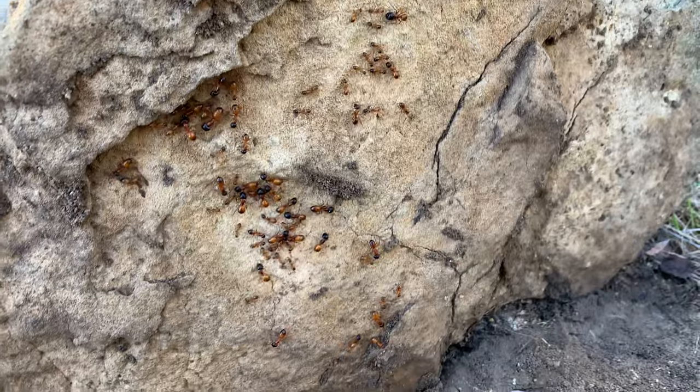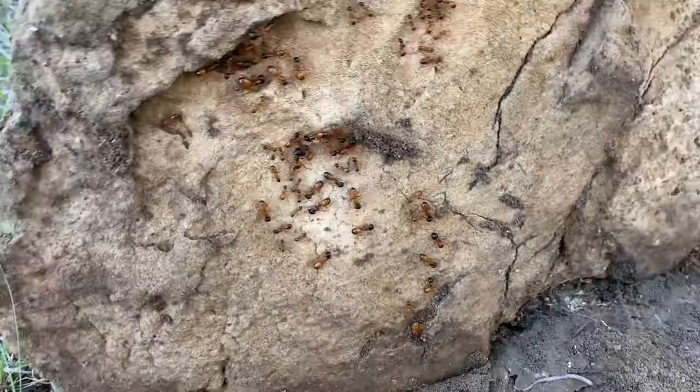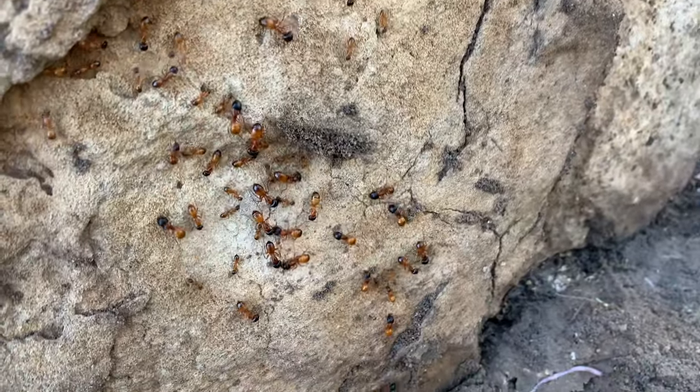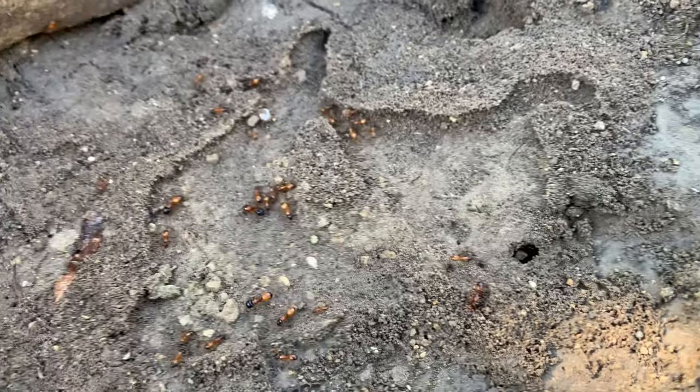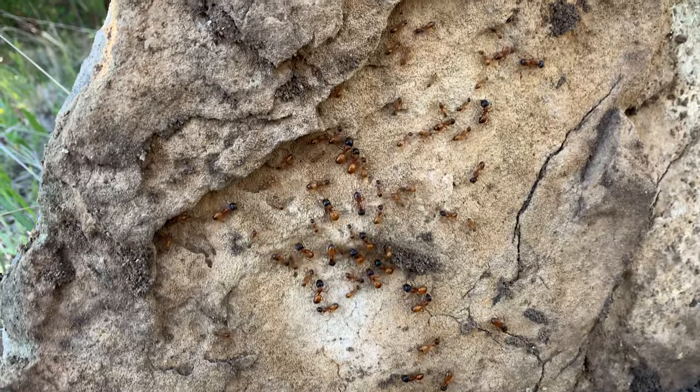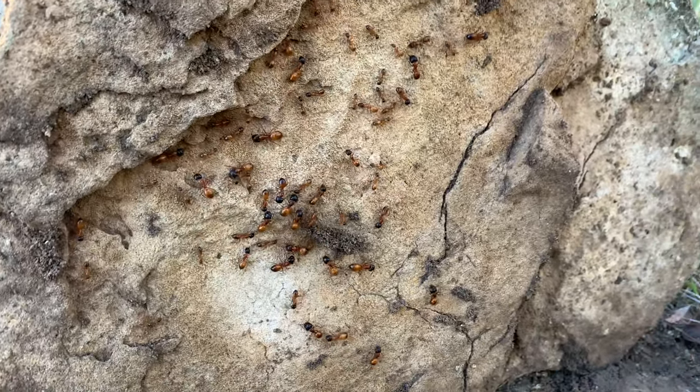Check this out guys — we flipped a full Camponotus colony! Now there's no queen, but you can see the different sizes — the soldiers and the workers. This is what a nice, good, mature colony of Camponotus is going to look like. Really really cool.